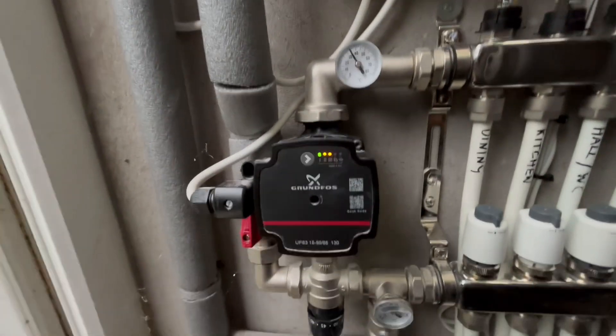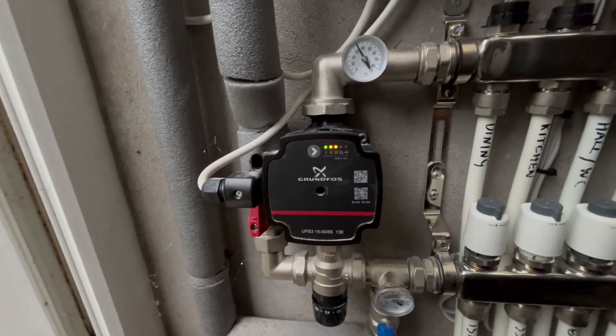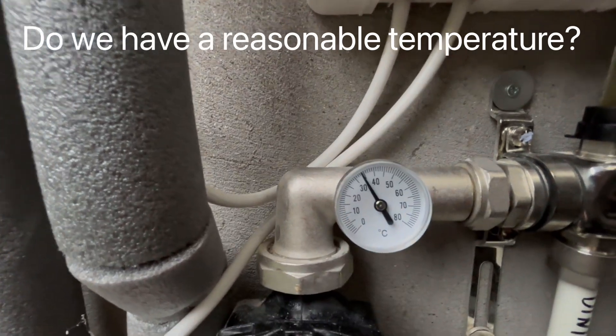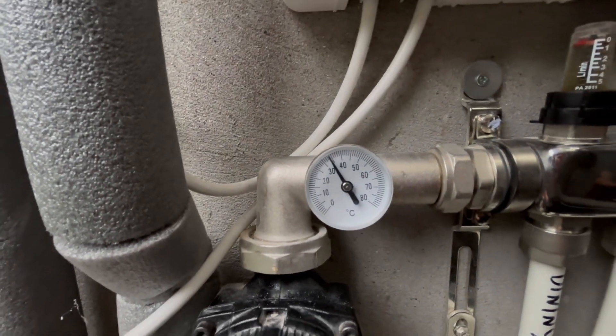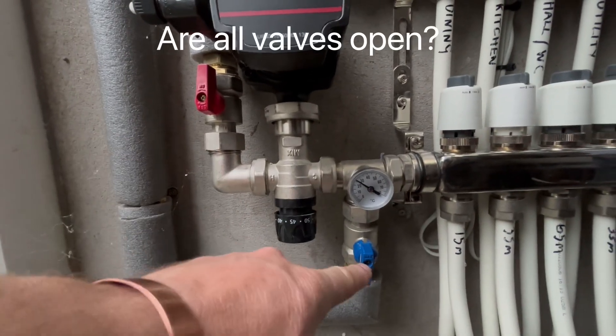Moving across to the left-hand side, we can see that our pump is on — we have lights on there showing we have flow going around. Over at our little thermometer we can see we have a flow temperature of about 34 degrees C. It's also worth checking to make sure these valves are open.